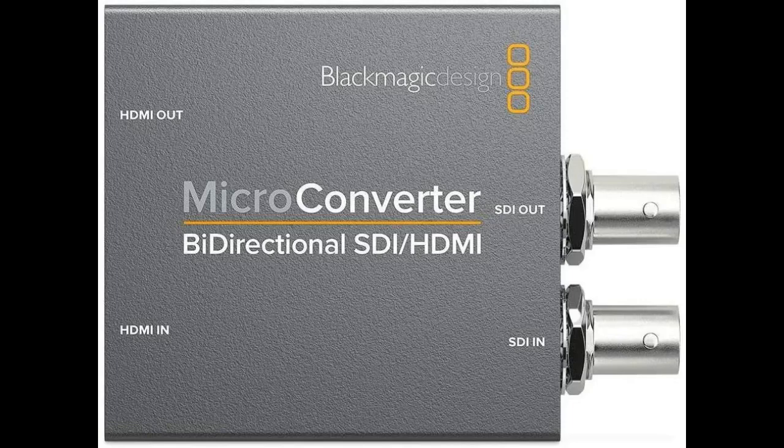Black Magic is great equipment. I use several of their converters — great little pieces of kit. This one can go either way, and I am also pretty certain it can do both ways at the same time, so it really is two in one.